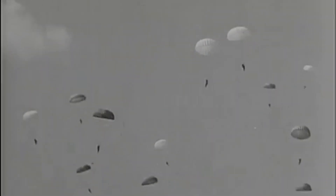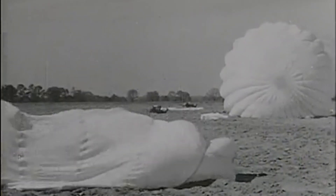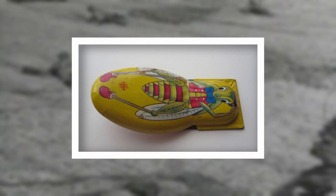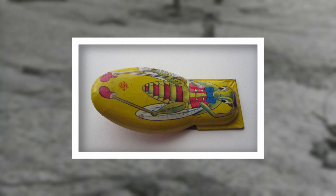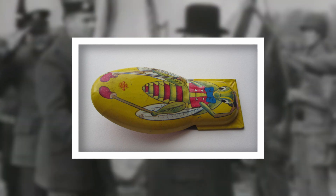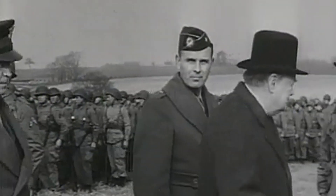Because the paratroopers were to be dropped at night, and this being the first time an airborne invasion of this scope had been undertaken by the Allies, leaders of the 101st Airborne Division wanted a way for their troops to distinguish friend from foe. A popular children's toy at the time consisted of a spring steel blade which made a clicking noise once pressed, so nicknamed a cricket because of the sound. This concept was simple enough and prior to the invasion, a manufacturer was sought.